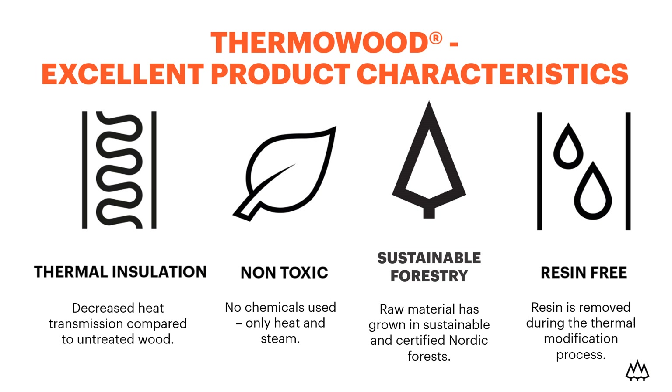Our products are truly gifts of nature, because there are no chemicals used in our production process, and our raw material comes from sustainably managed and certified Nordic forests. Since resin is removed from the wood already during the thermotreatment process, the product is completely resin-free.